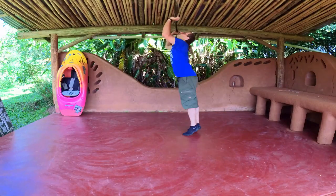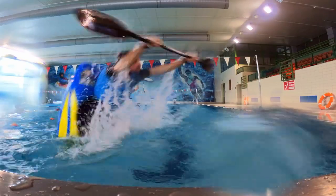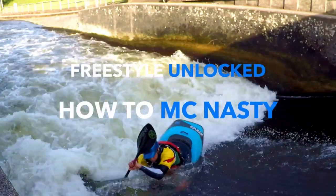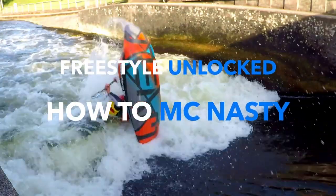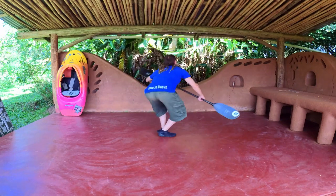Hello guys! Welcome to Freestyle Unlocked video series. Here you will find all the exercises to the tricks you want to achieve using step-by-step instructions. Practice magnasty while standing.